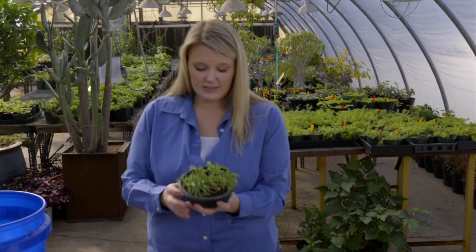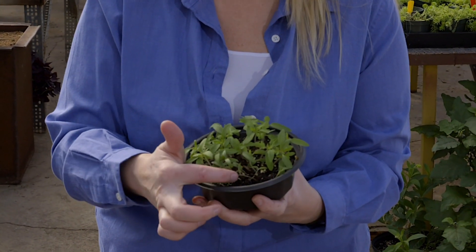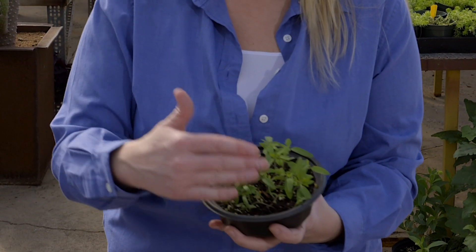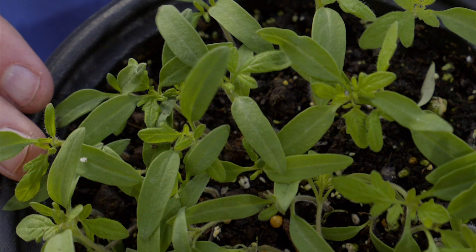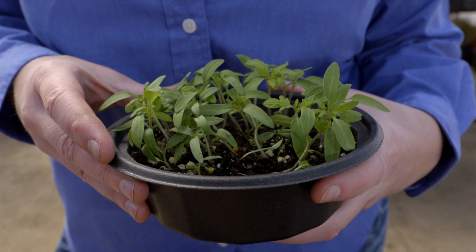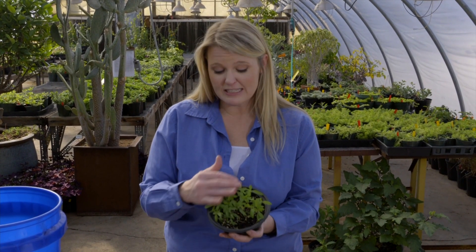Now you can see here in our seedlings we've got this damping off that's starting to occur. It starts at the soil line and it's working its way up some of the seedlings. It spreads pretty rapidly, and we have over-seeded this little container — there are way too many seedlings in here, and that prevents good airflow between those seedlings, which also encourages that pathogen to really spread.